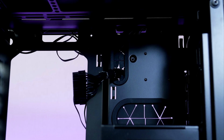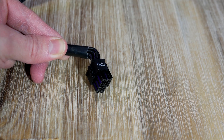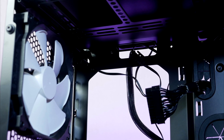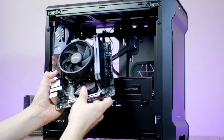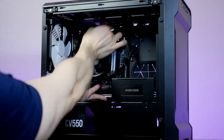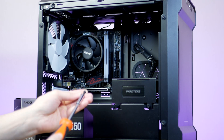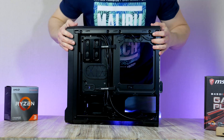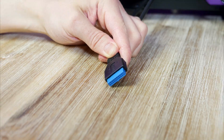Route the 24-pin through the cable management hole, and the 8-pin all the way through its hole. Then slide the motherboard assembly into place. Before securing the board, connect both power cables. Secure the motherboard using the screws provided by Phanteks, and now is a good time to connect the chassis cables for front audio, USB, and the power button.